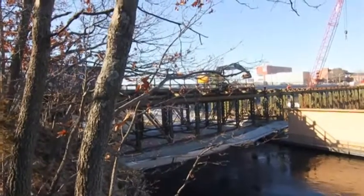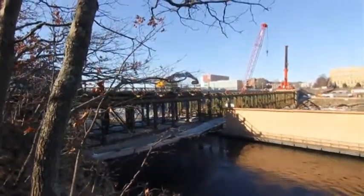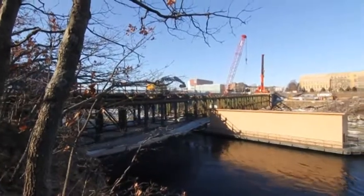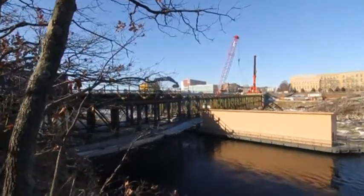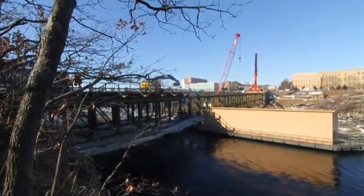What we do is we pick it up from both sides and slowly set it down and lay them over the river, so that way we can go in and shear the bridge up in pieces. And this is one of the bigger portions of the demolition that we did.